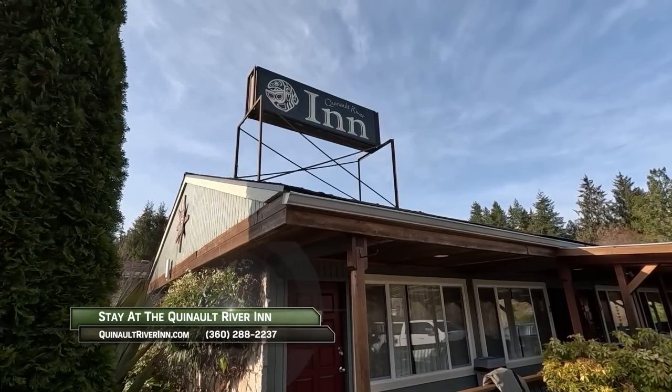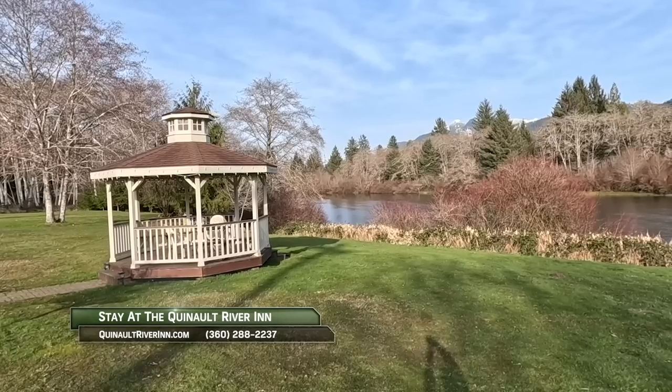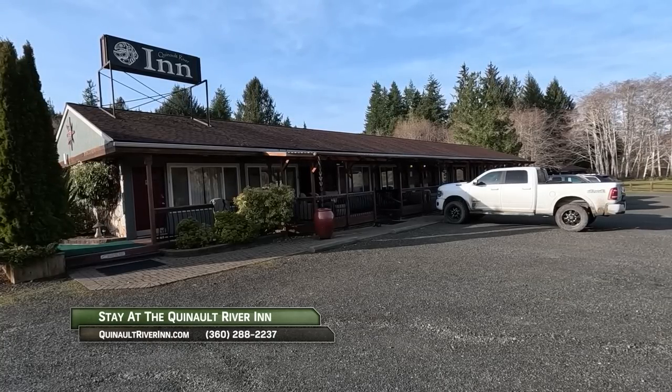While fishing the Quinault River, stay at the Quinault River Inn in Amanda Park. Visit quinaultriverinn.com.